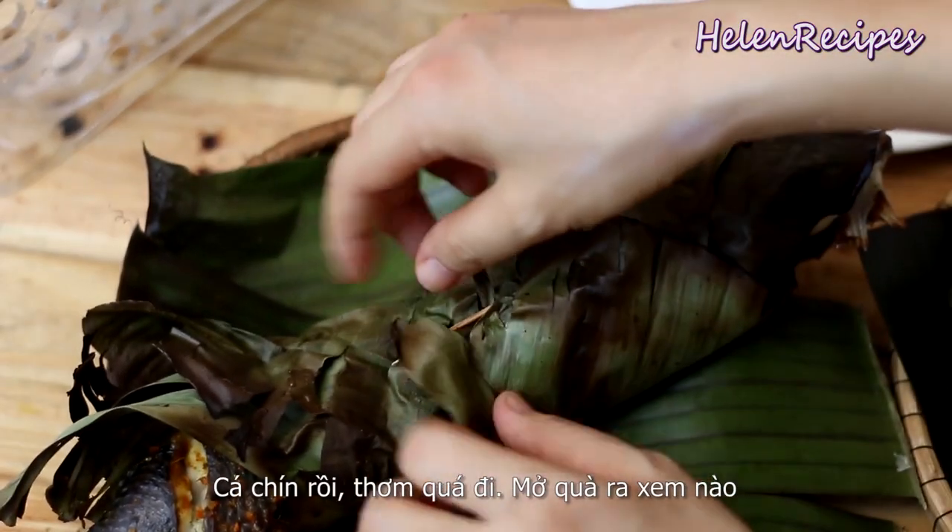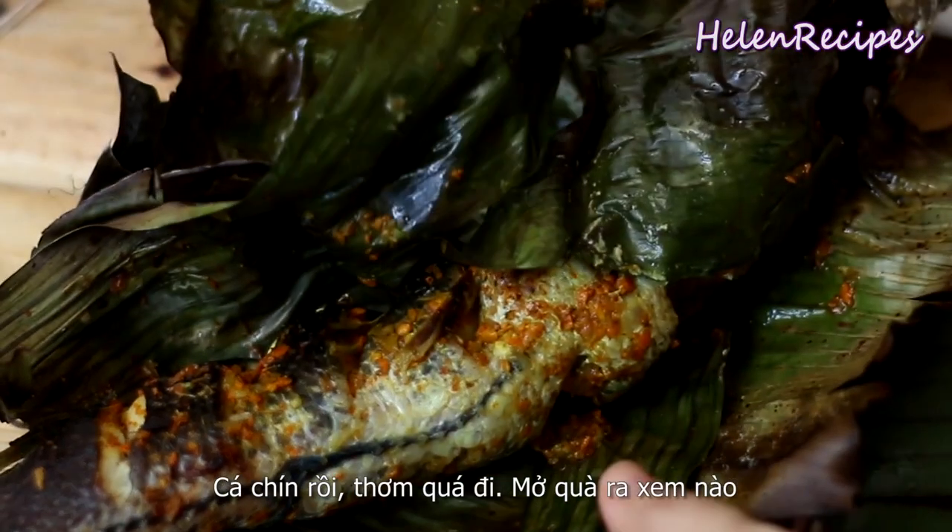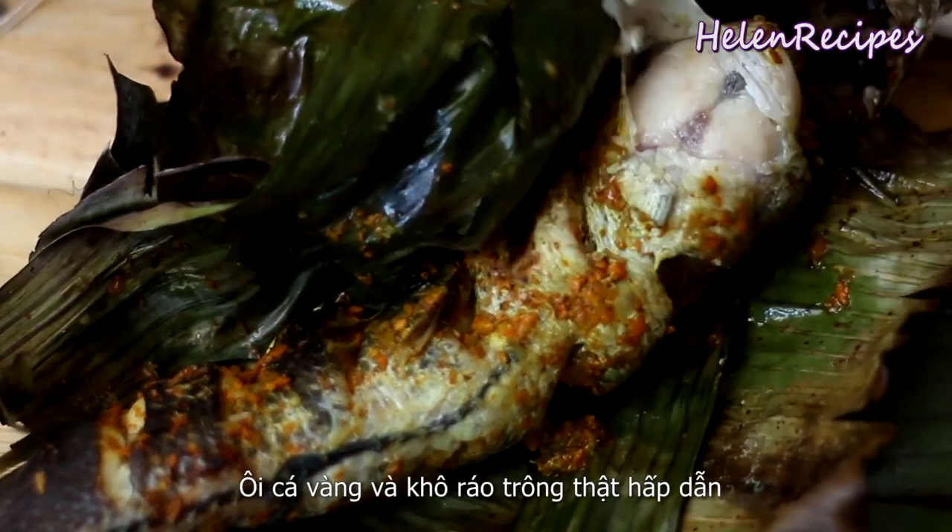This is the fish after grilling. Wow, it smells so good! Let's open the present — wow, it's nicely golden and firm.